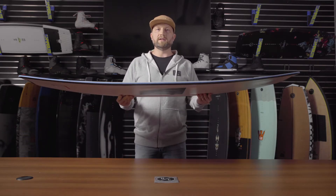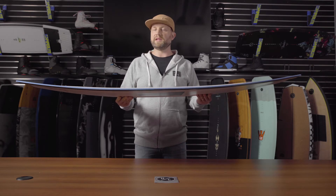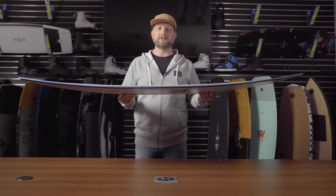Beginning with the rocker line, this abrupt continuous rocker line maintains great speed on the flats but gives you a little additional ollie power onto features.